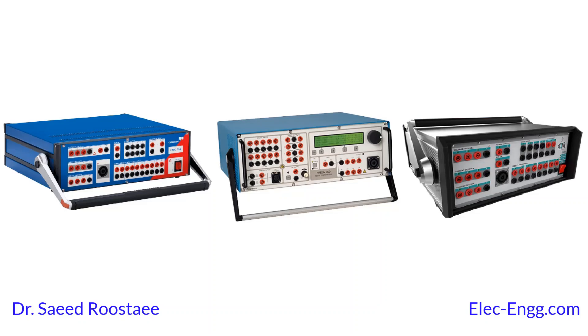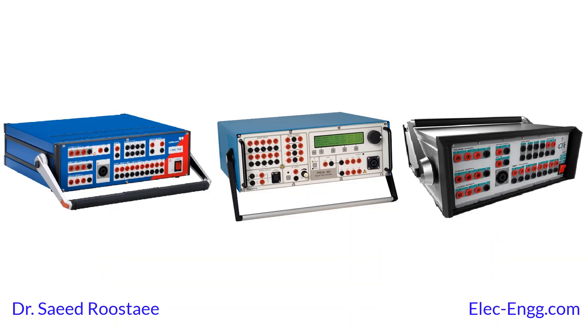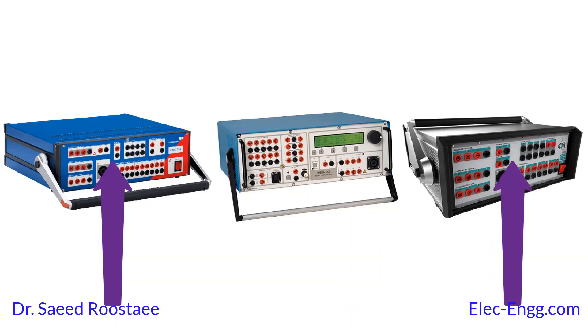The front panel integrates voltage and current generators to inject voltage and current signals based on the configuration and settings in the test modules. There is a combination socket for easy wiring of three-phase voltage and three-phase current, and in OMICRON it can also be configured as six-phase current to test the differential protection function.